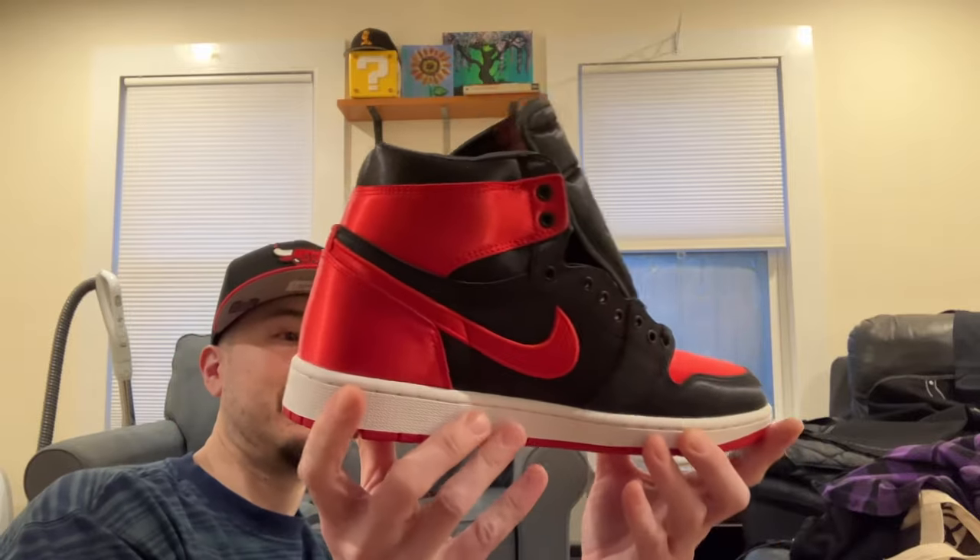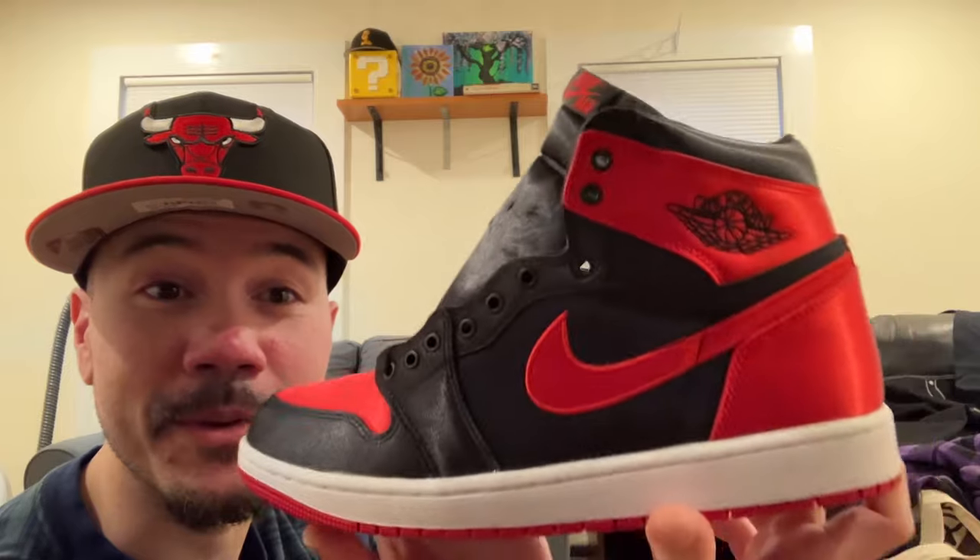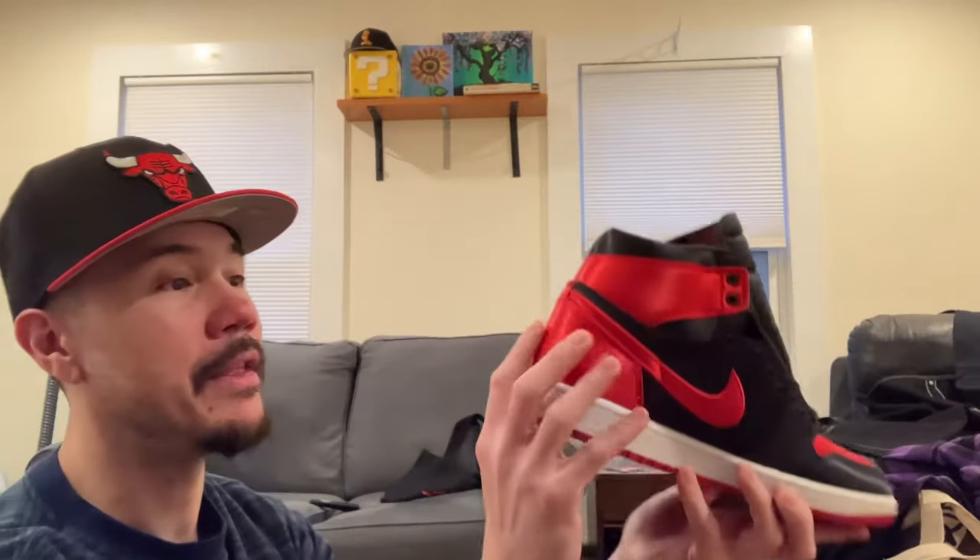Just trying to take it in — I love the colorway, the Breds are so nice. Stitched-in wings, not bad, not a bad touch at all. I like this texture, these are pretty good.